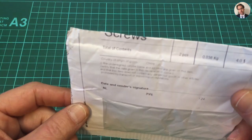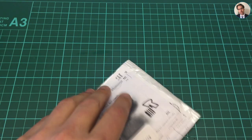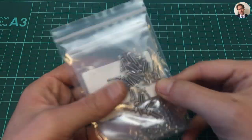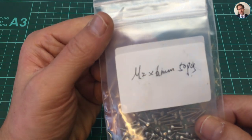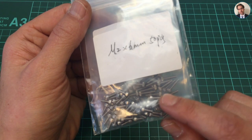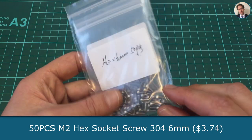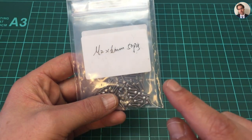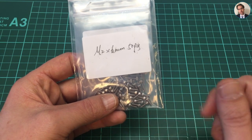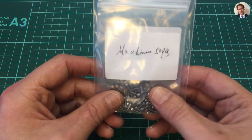Next up says screws. These are some M2, 6 millimeter, 50 pieces of hex screws. These are going to be used for the servos I received in a recent postbag and for the thing that's being printed right now. So that will return shortly.